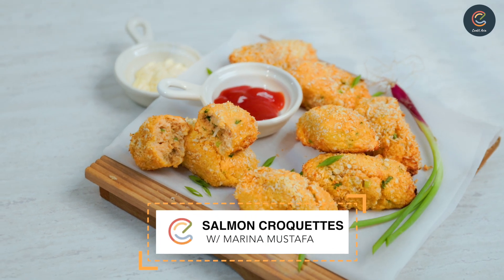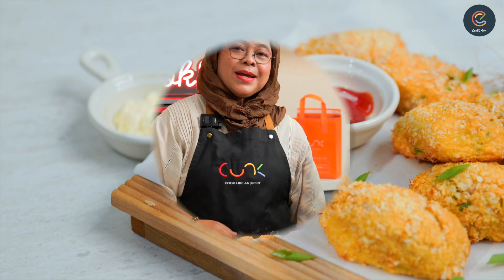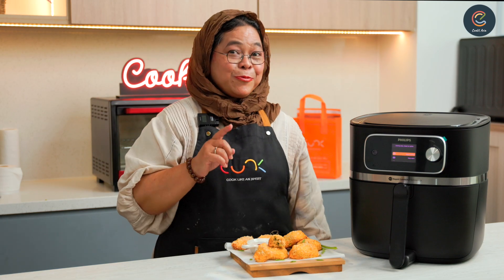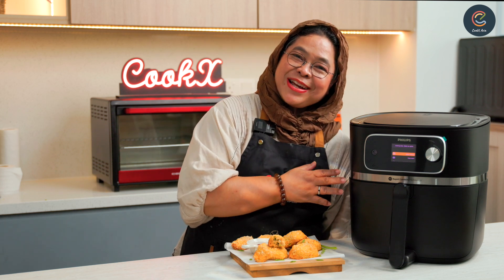Want to whip up something quick with your airfryer? Let me show you how to make salmon croquettes. Hi, I'm Chef Larina Mustafa and we are going to cook salmon croquettes with the airfryer today.